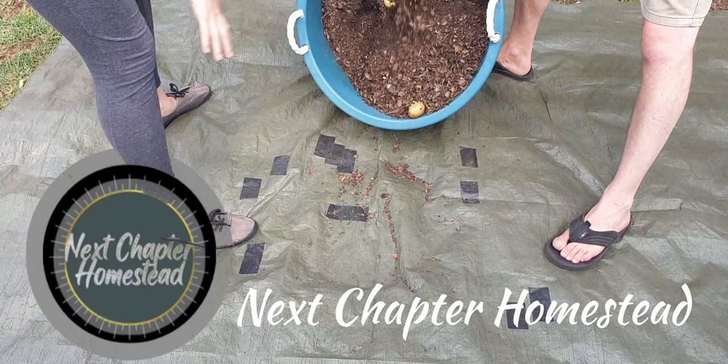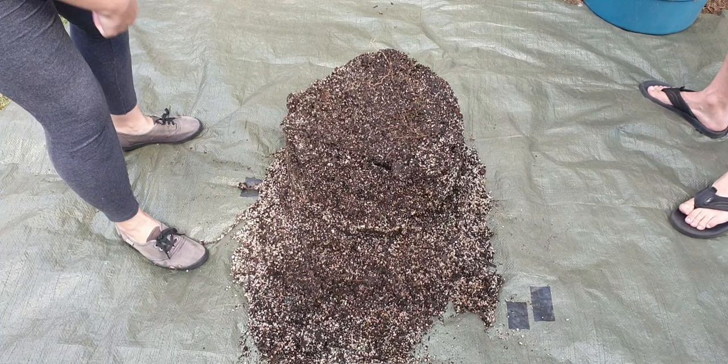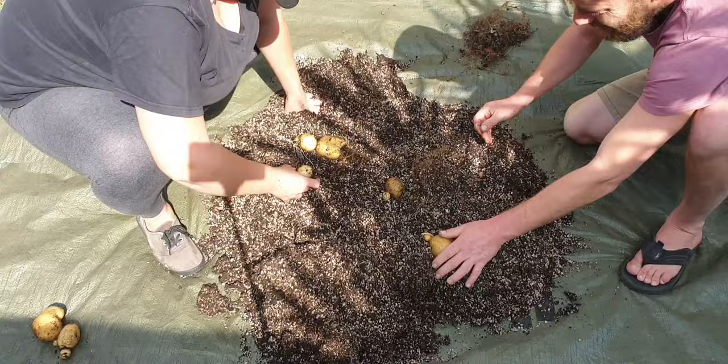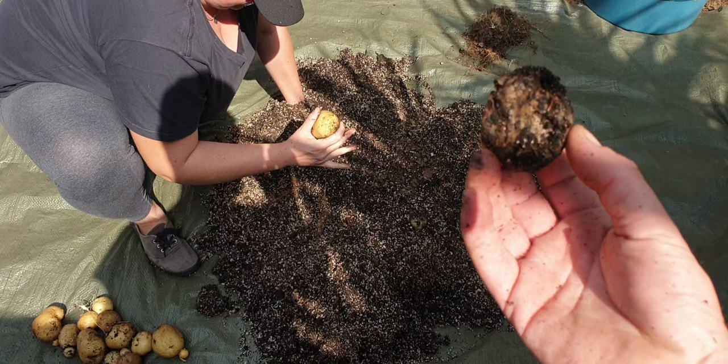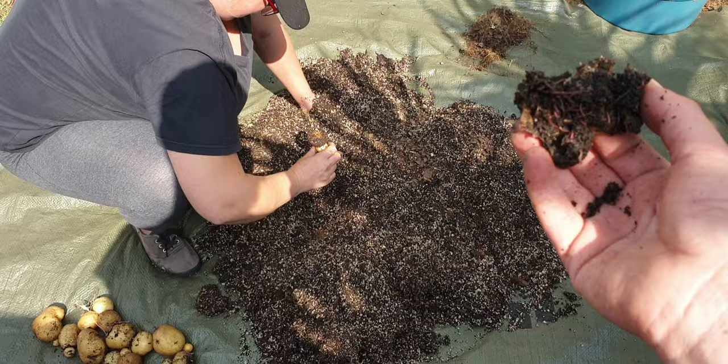Okay, do it quick — one, two, three, go! That's the original potato it was grown from. Sorry the lighting is a bit poor, but it's full of earthworms — that's actually looking really good.